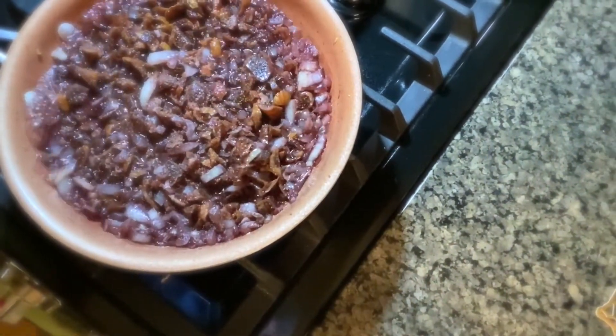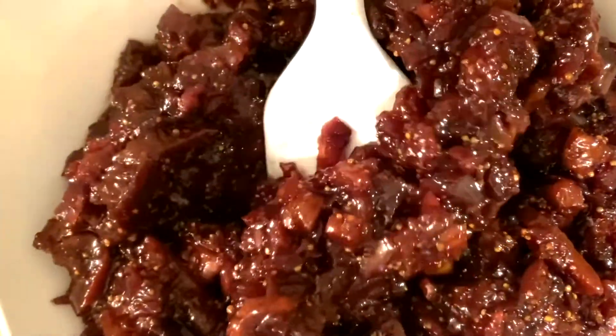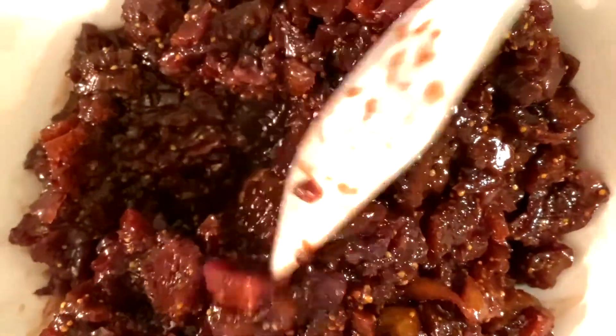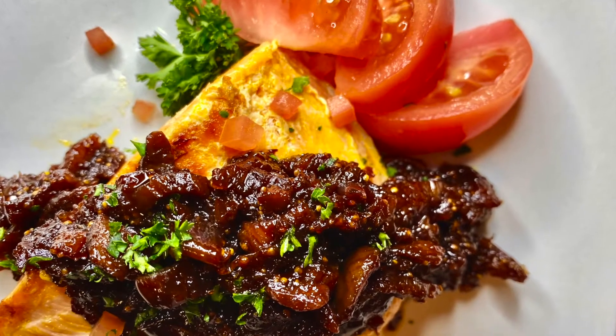Simmer for around 15 to 20 minutes and here you have it — your drunken fig sauce, absolutely delicious. You can put this on any meat, fish, or poultry of your choice. My favorite is the smoked salmon. Bon appétit!